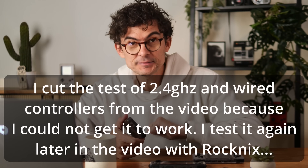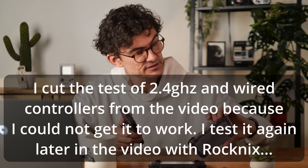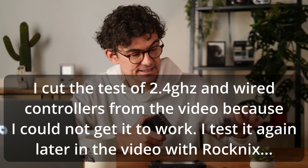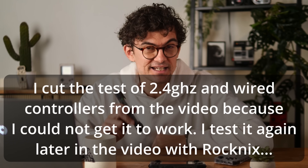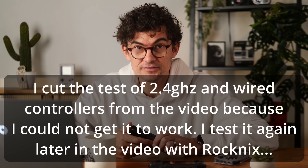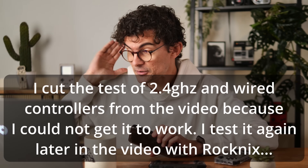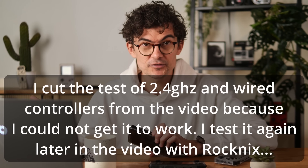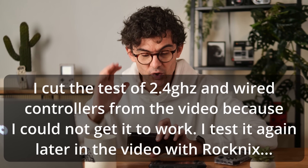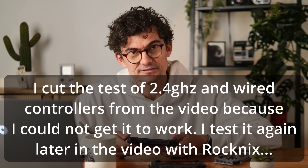Something to note — historically we've had a mini HDMI out port on the RG35XXH, but this does not have an HDMI port. I struggled to get controllers working — I tried D-input, X-input, 2.4 GHz, wired — but maybe an older controller would work. Either way, you can't connect it to a TV via HDMI.